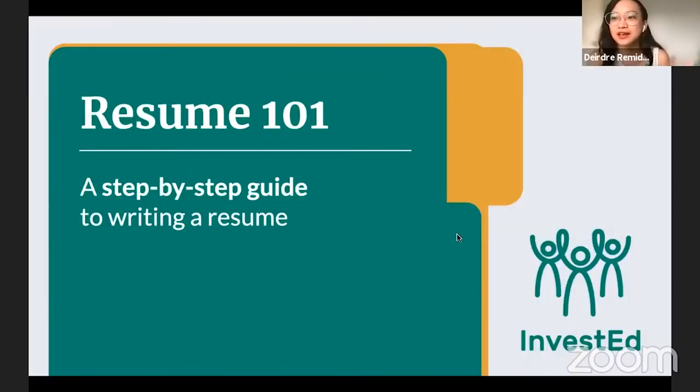In today's workshop, like Kim said, we encourage you to bring out your resume so that you can edit along with us, because this is going to be a step-by-step guide to writing a resume. As you see things that you can already edit, you can mark it up or change it as we go along.